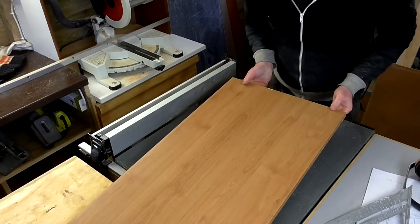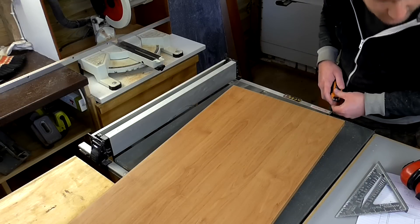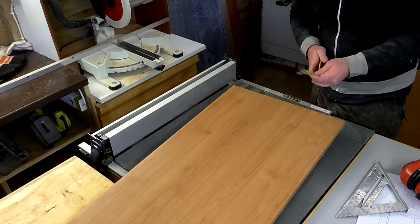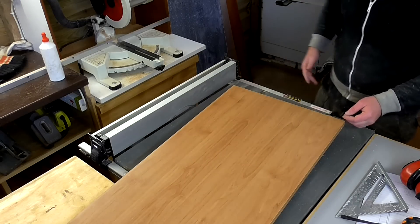I've got an old piece of melamine — a side panel from a kitchen unit. I wanted my cabinet to be 750 millimetres wide and this piece measures 763, so I'm going to use it to make a top for the cabinet. I just need to rip it down to the right depth.